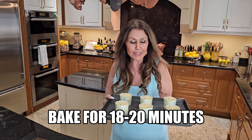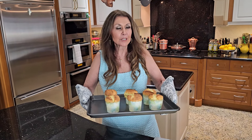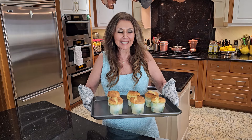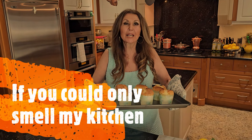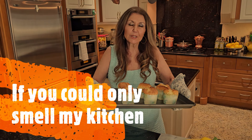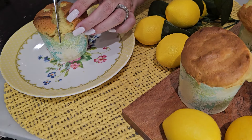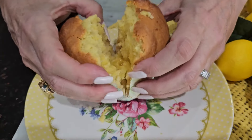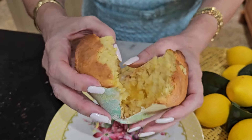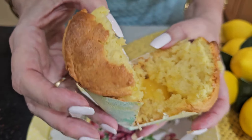Into my preheated oven for 18 to 20 minutes. My lemon curd muffins turned out fantastic — if you could only smell my kitchen! I'm going to allow them to cool for 15 to 20 minutes and then taste one for you. I'm just going to give it a little cut. Oh, look at that — isn't that beautiful? Can you see the lemon curd? Gorgeous.